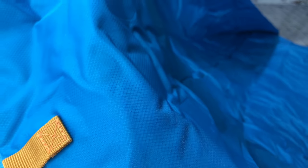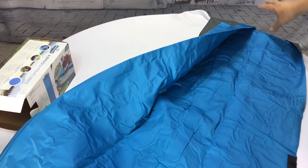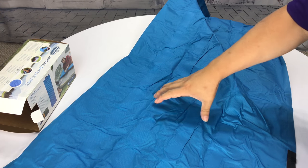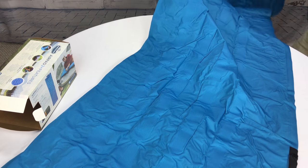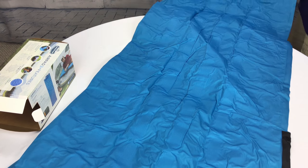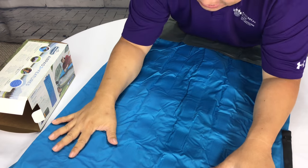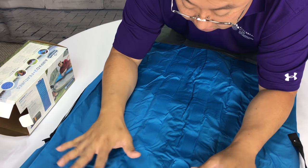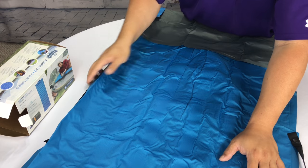We have the same kind of nylon texture — just a different color. And essentially what we have are four or five inflatable tubes. If I just unroll it all the way here, there's plenty of length for a normal-size person, although it's not that wide, which is fine for a single person to sleep on.